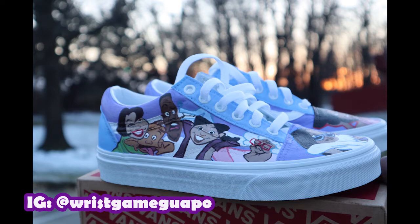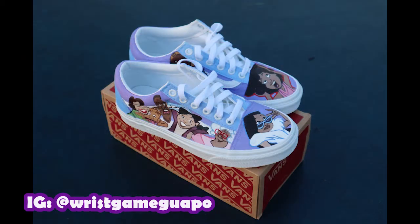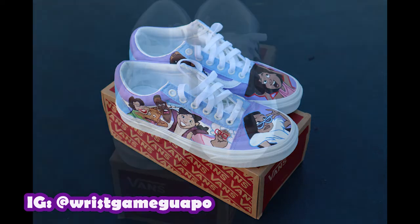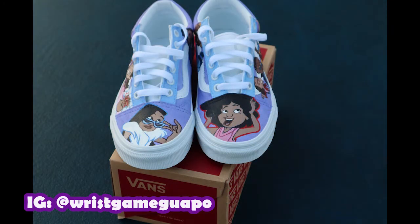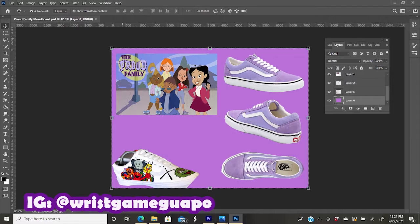When I started these Vans, or when I had the idea for them, I just went online and searched up different pictures of the Proud Family. From those pictures I took a couple of references from Google Images, made a mood board using Photoshop. You can use a standard poster size for your mood board, or cut out pictures and paste them somewhere if you don't have Photoshop.